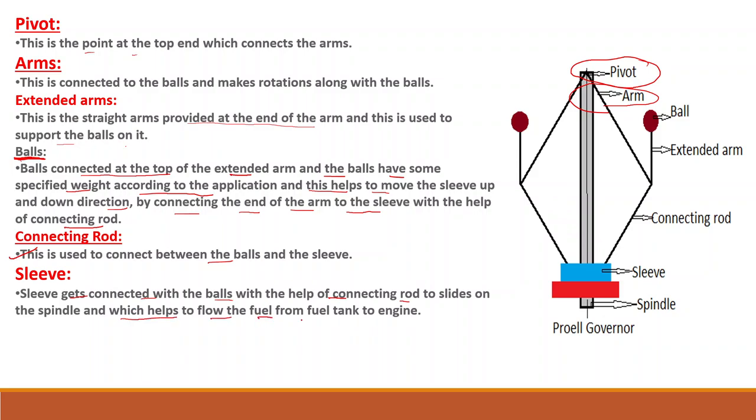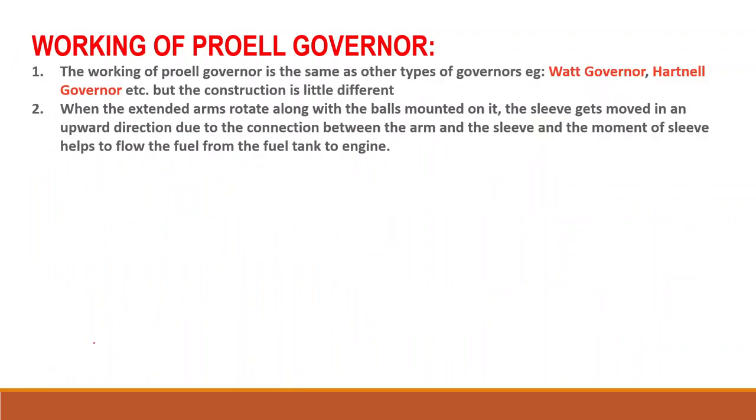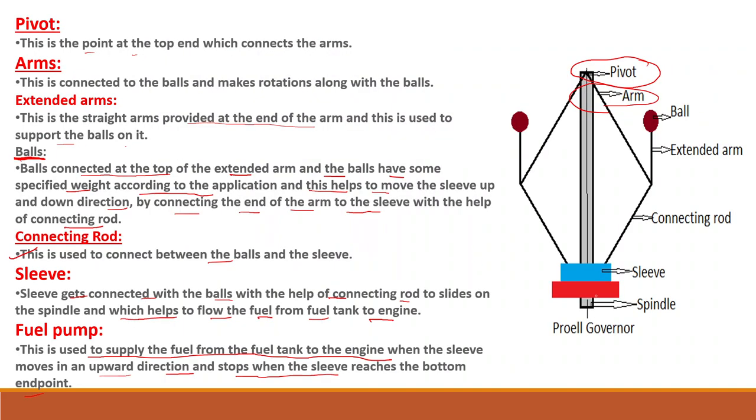The fuel pump is used to supply the fuel from the fuel tank to the engine when the sleeve moves in an upward direction, and stops when the sleeve reaches the bottom end point.